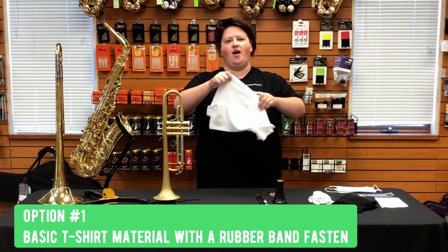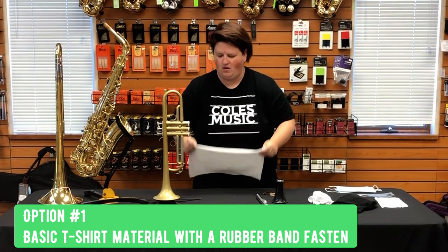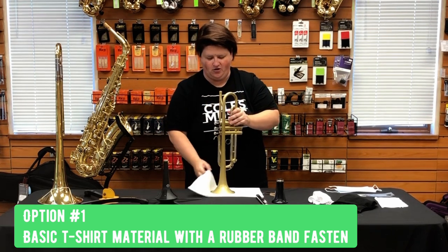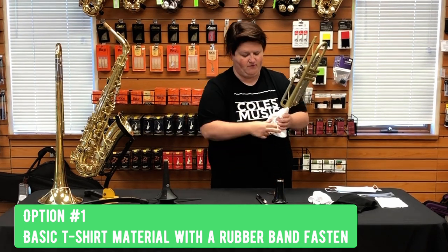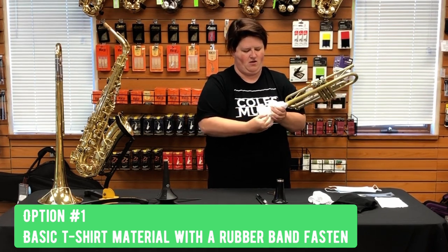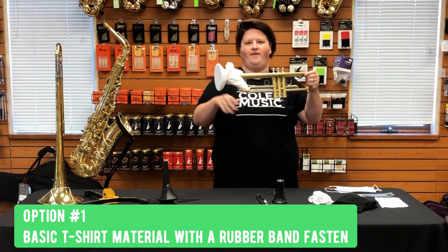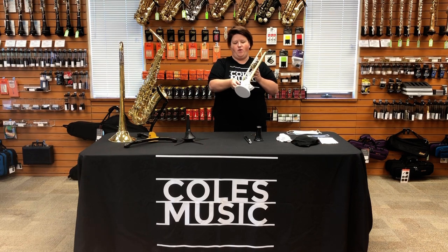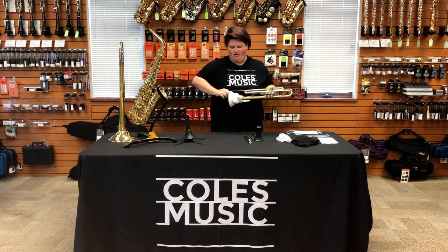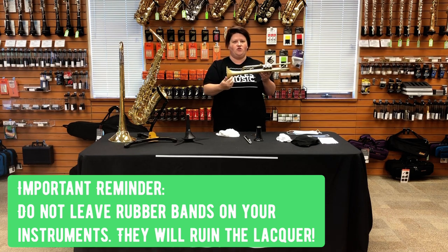Option number one is just a basic t-shirt material cut in a square. You are going to want to overlap it, place the instrument on the material, gather the material up, and take a rubber band to secure the fabric. It's going to look like this — you will have some extra material gathered. It's not going to look pretty but it is going to get the job done. One important thing: when you take it off, make sure the rubber band comes off the instrument. We don't want any rubber band sitting on any parts of the instrument — it will stick and actually eat and wear away the lacquer.